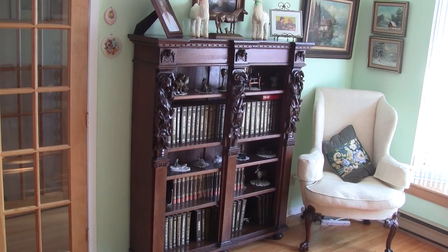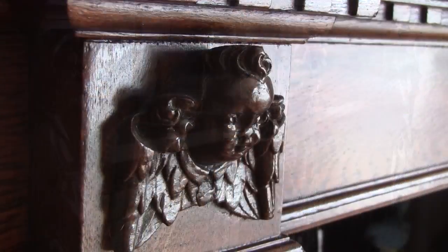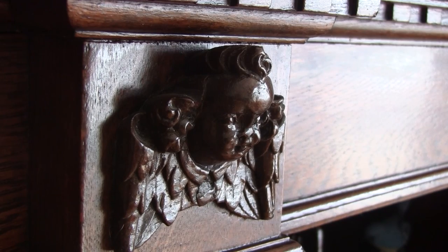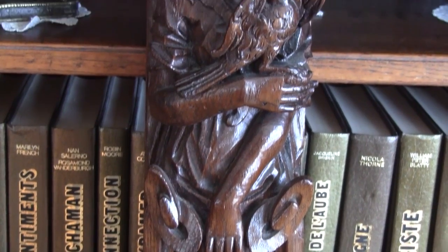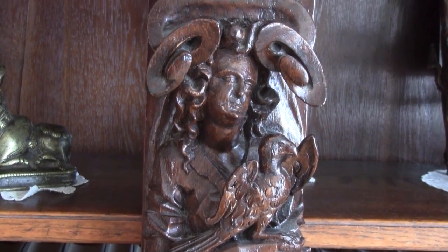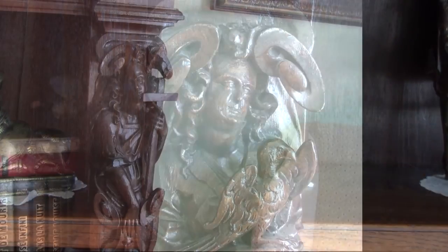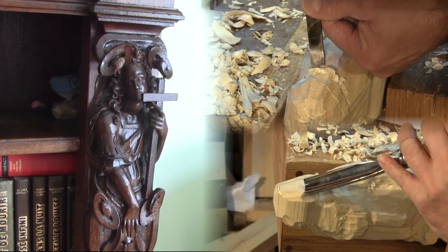My mother can't take care of her house anymore. She's moving to a small apartment. I couldn't let go of this magnificent bookcase. It's full of beautiful carvings, and on top of that, my dad restored it a long time ago. He even recarved some pieces that were missing or broken. Now you know where I get my carving skills from.